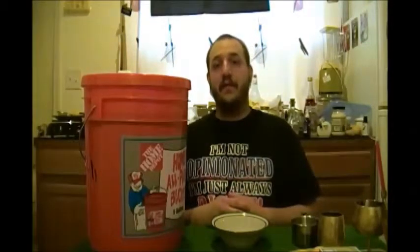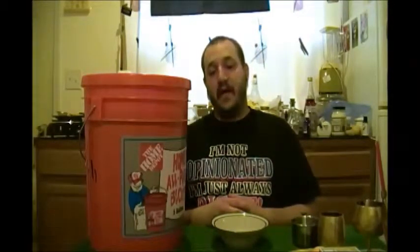Now there are so many different things to store. Let's talk about what is the most important thing to store. I believe that it's lentils, and there are several different reasons for that. Number one, they're cheap. Number two, they're easily accessible. Number three, insects do not go after them. And number four, they store better than other grains.